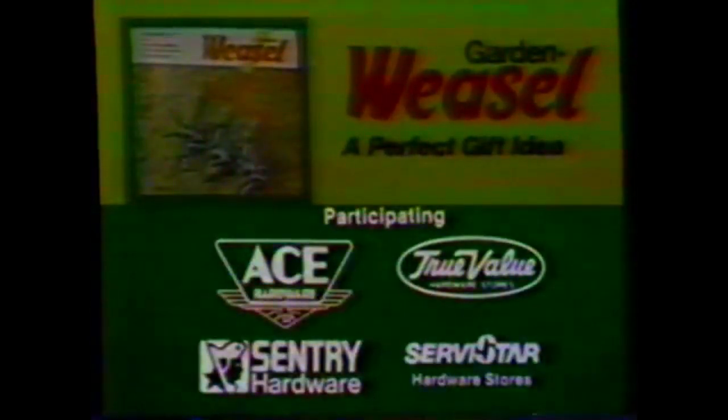If you have a friend that's into gardening like I am, the Garden Weasel makes a perfect gift. Look for this display — the multi-purpose Garden Weasel is available at Fay's, Chase Pitkin, Wegmans and participating Ace, True Value, Sentry and ServiceStar hardware. It's a perfect gift for any friend who's into gardening.